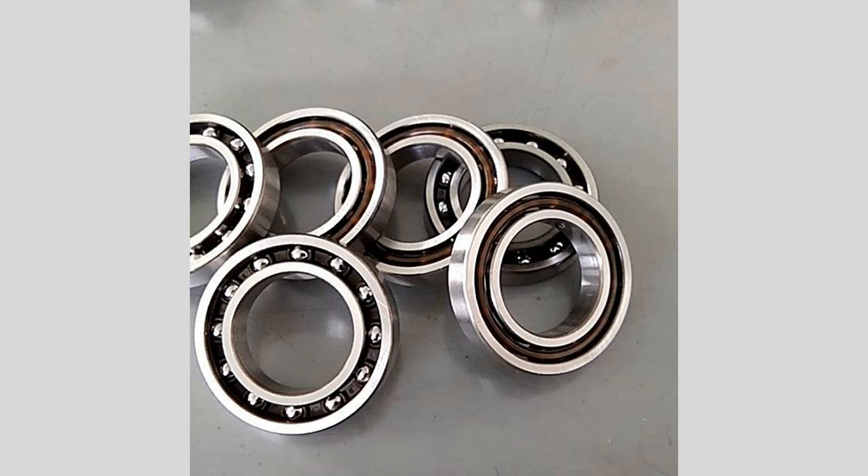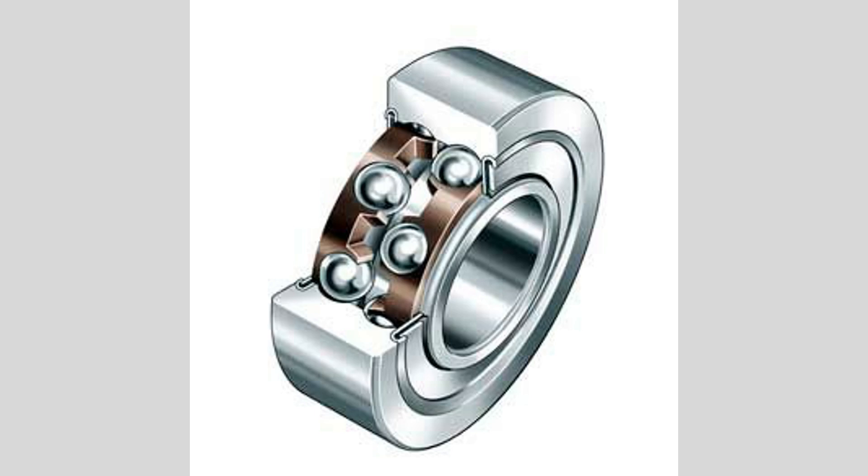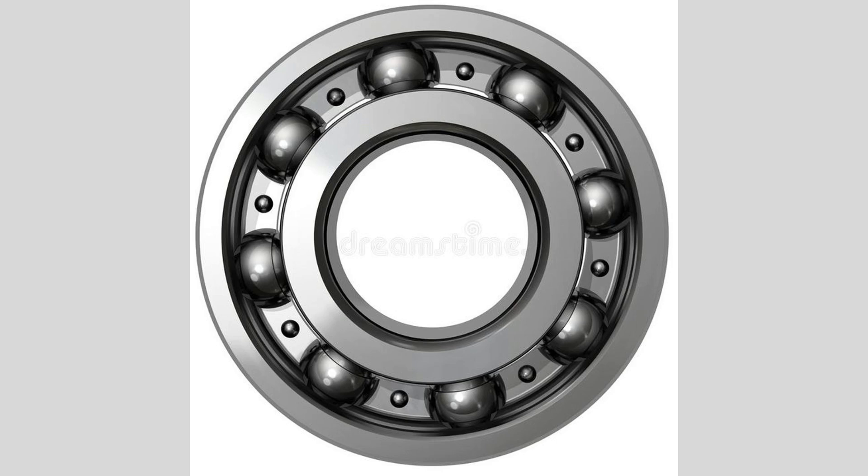These bearings are manufactured from various materials, including carbon steel, stainless steel, and ceramic. Carbon steel bearings are often used in general applications due to their strength and durability. Stainless steel bearings provide resistance to corrosion, making them ideal for environments where moisture or chemicals are present. Ceramic bearings, while more expensive, offer the advantage of being lightweight and capable of operating at higher speeds.